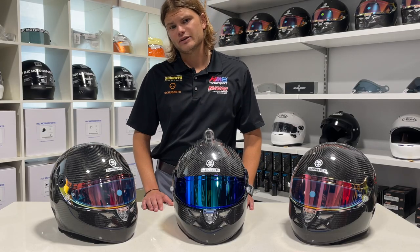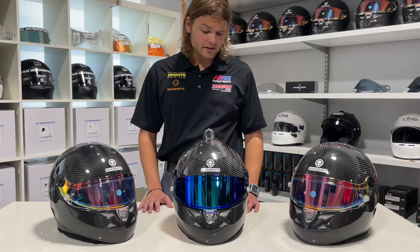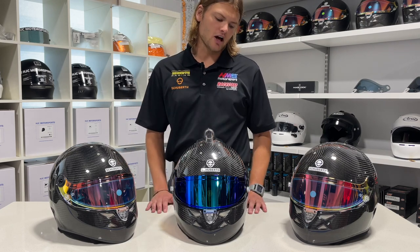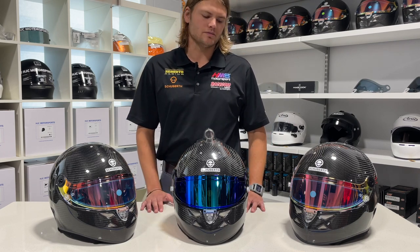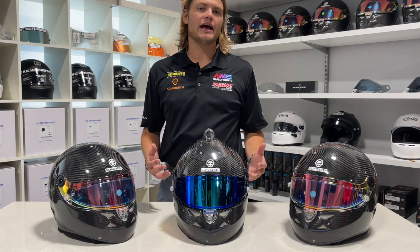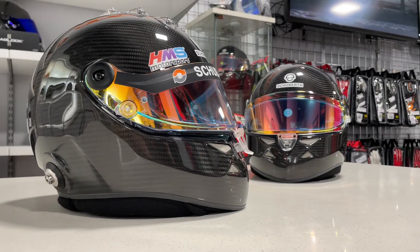The ear cups aid with extra noise cancellation. One last fitment note: because aerodynamics is at the forefront of this helmet's design, it can be a little difficult to put on sometimes. People sometimes try it on and think there's no way it'll fit, but in reality you just need to push a little harder — once it gets on, it opens up and fits quite perfectly most of the time.